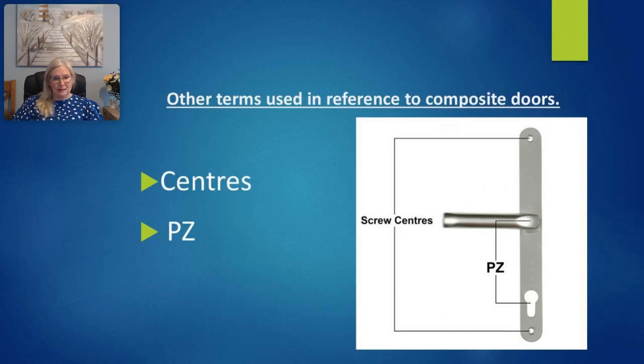Some terms used in reference to composite doors and handles: 'centers' is the measurement between two points, for example the distance between the middle of the center case to the middle of the locking points. 'PZ' is another term used, which is the distance from the center of the spindle to the center of the cylinder — the central case measured vertically.